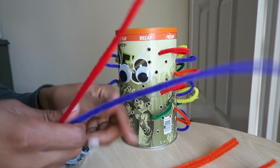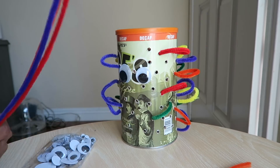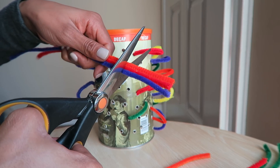Yet another thing you can do with pipe cleaners and a coffee can: grab some pipe cleaners, get your scissors, and then you're gonna cut about two-inch pieces.